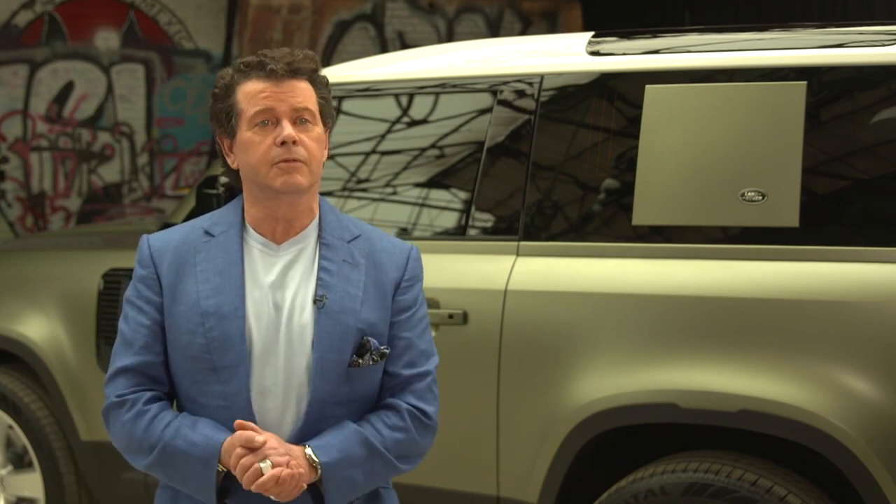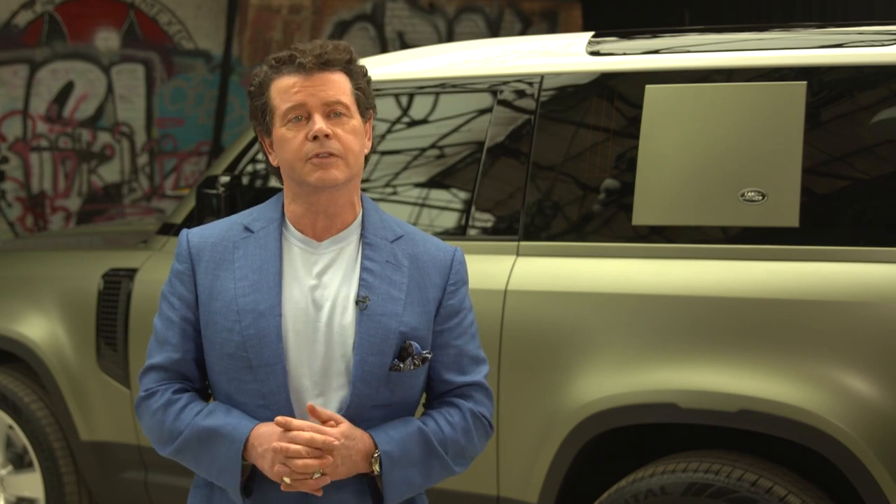Today we're in LA and we're launching the new Land Rover Defender family. Today we're going to be talking to key members of the press in America because this is the first time that the Defender has been here for over 20 years. We stopped production of it over 20 years ago. Later tonight we're going to be bringing a lot of customers here to see the car for the first time, so it's very exciting — America is a very important market for us.